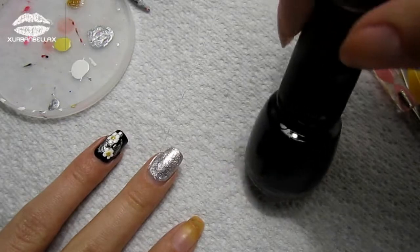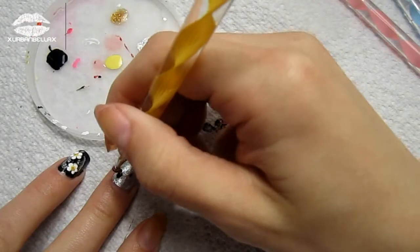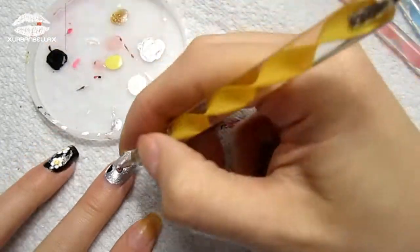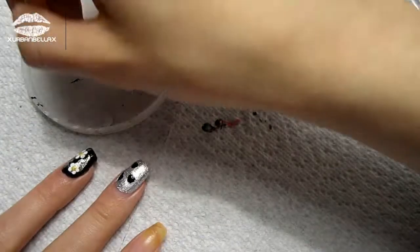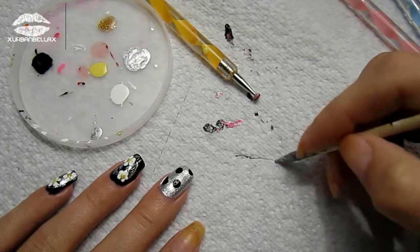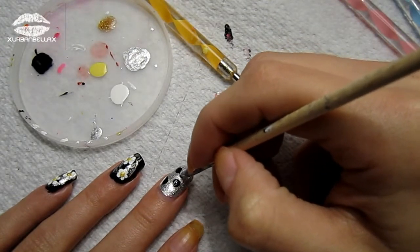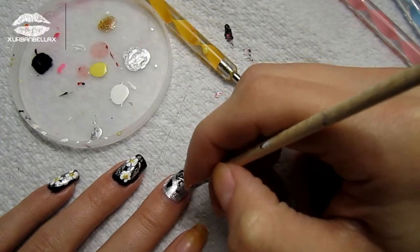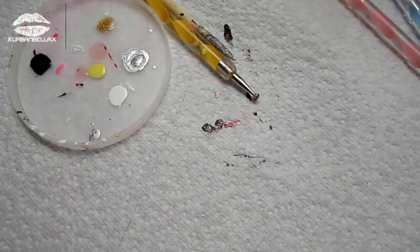Next, grab a black nail polish for our swirls. While our nail is still wet, apply four generous black dots onto the nail. Now, taking an orange stick or a toothpick, start in the silver and swirl into each black dot individually, creating a swirling pattern that you're happy with.